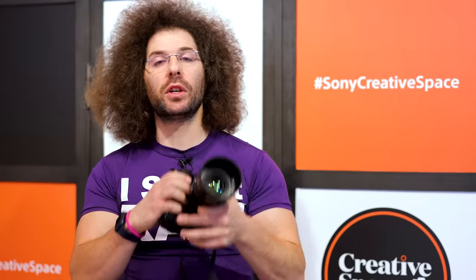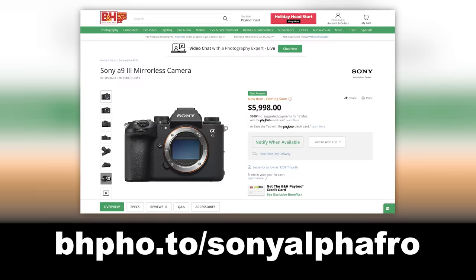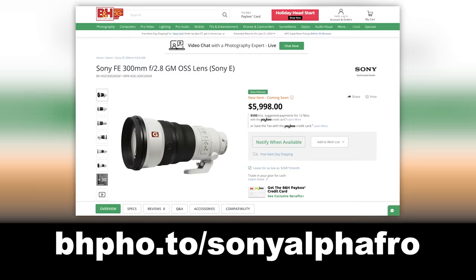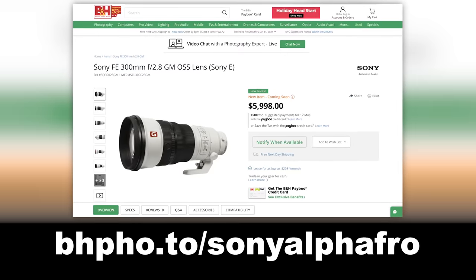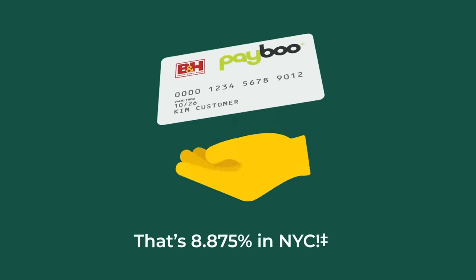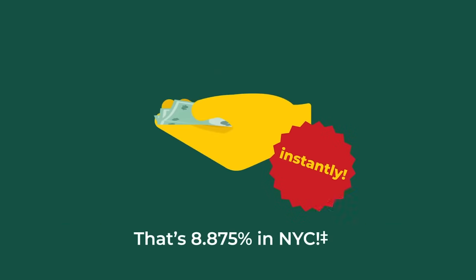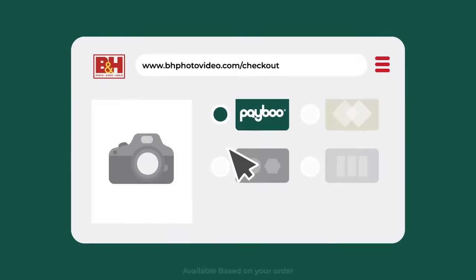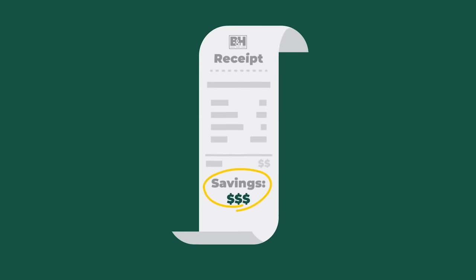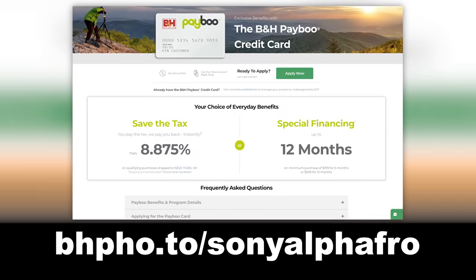This video is brought to you by B&H. If you're looking to pre-order this, there's a link on screen as well as down below in the description where you can pre-order this or the brand new 300mm f/2.8, and find out more information. If you don't have the Payboo card yet, you can pick it up over there and save on tax — B&H gives you the tax back after you pay it, so you are saving big.